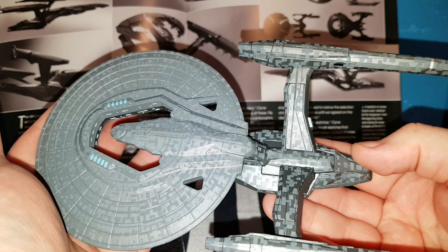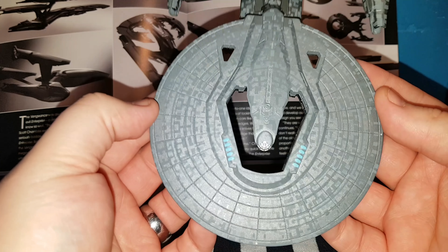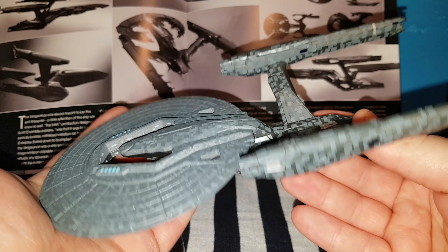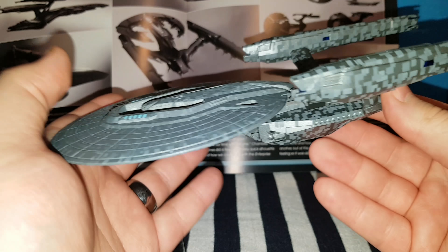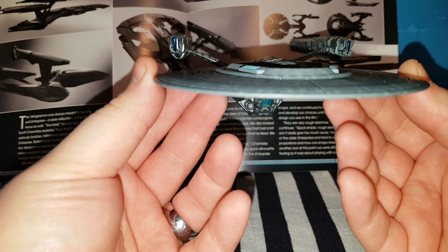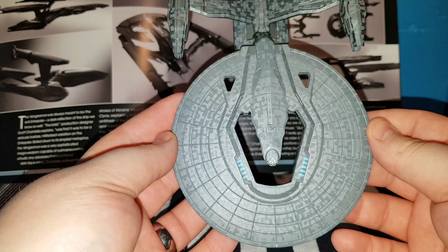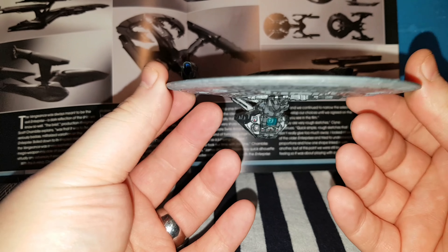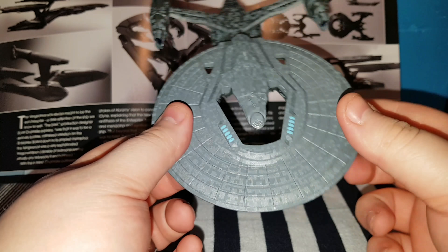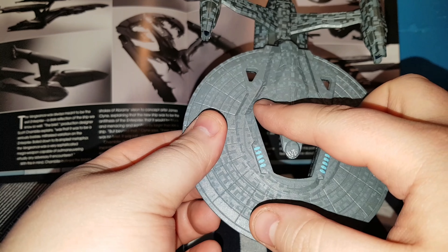The detailing on the USS Vengeance is — now the USS Enterprise 1701D is my favourite Star Trek ship, but this is at least a close second. I believe that the pattern is called Aztec-ing. It's just really beautiful. In the movie, the ship looks more like a black colour, but this is more like a charcoal dark grey, which is a really nice colour. I reckon it looked darker in the movie due to it being in space.